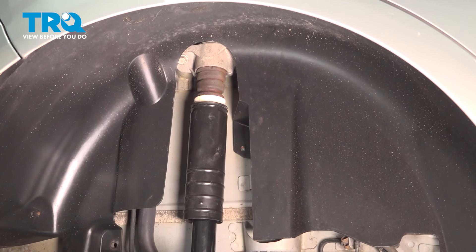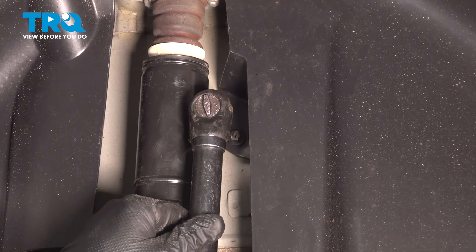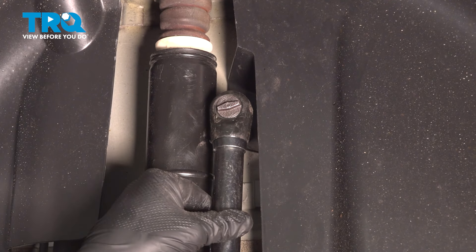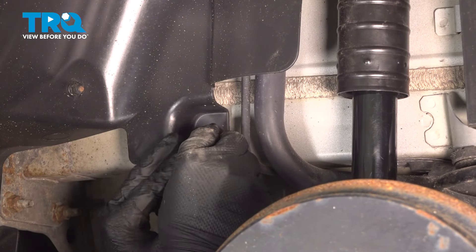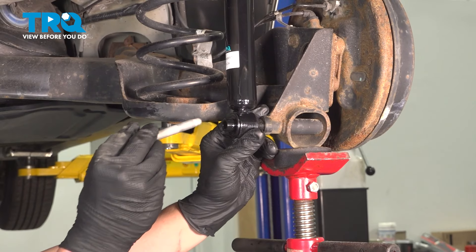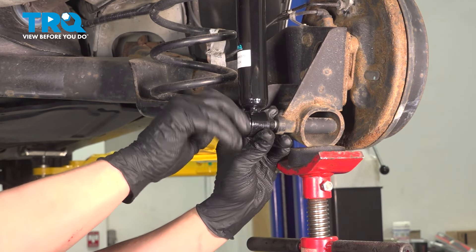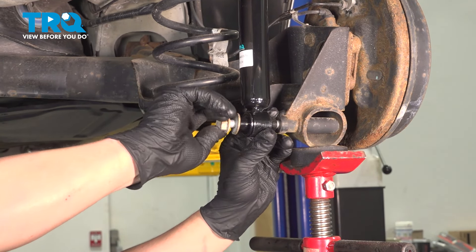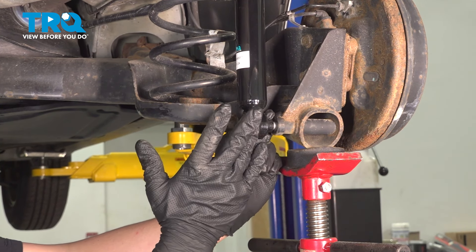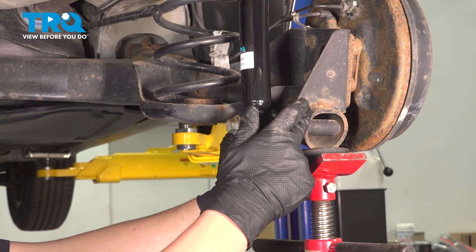Install the fender liner onto the stud. Install the plastic nut and snug it down. Install the clip for the fender liner. Install the bottom bolt for the shock. You can go up or down on the jack to help you install the bolt and get it nicely in line.